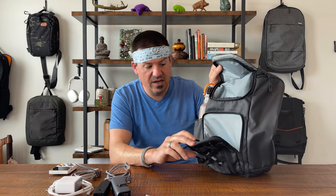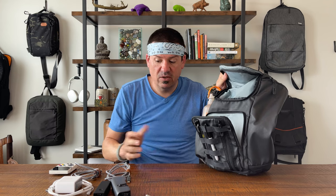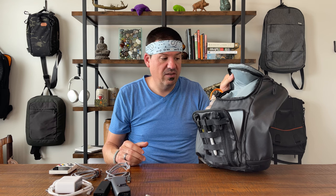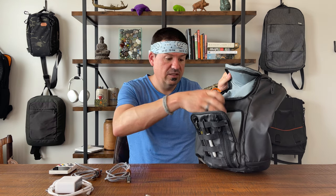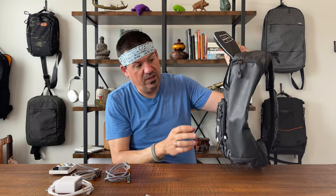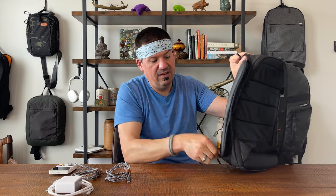Right behind that pocket is another pocket. You can see it's a fairly high-contrast interior with no admin panel — they're going with the theory that too much organization is not necessarily a great thing. We'll toss in all our video-making equipment — no issue, fits very nicely. Next we've got another really deep pocket, pretty cavernous. We'll toss our gimbal in there — it's got a U-shaped opening and it seals pretty nicely.